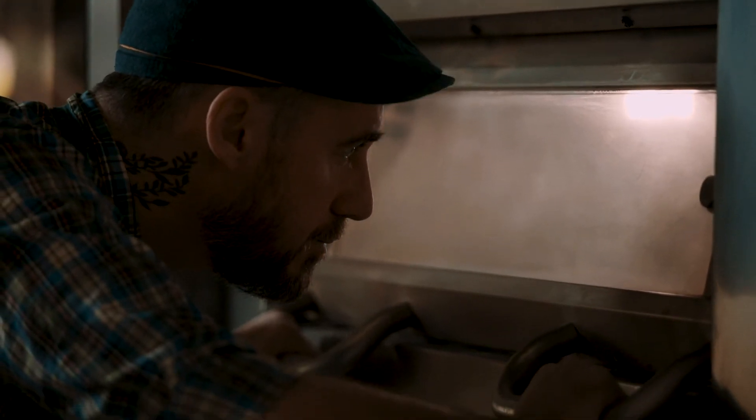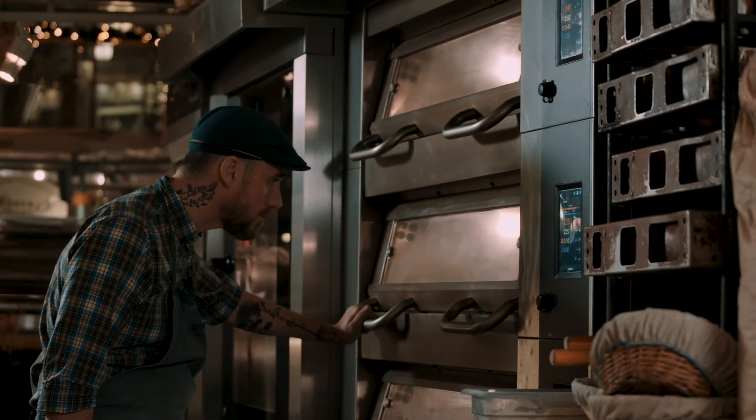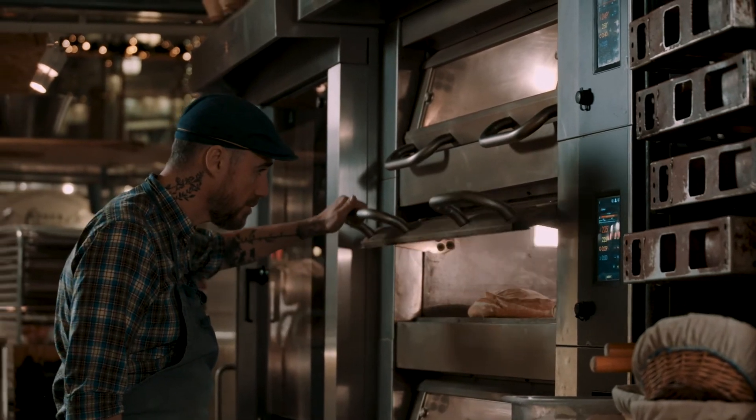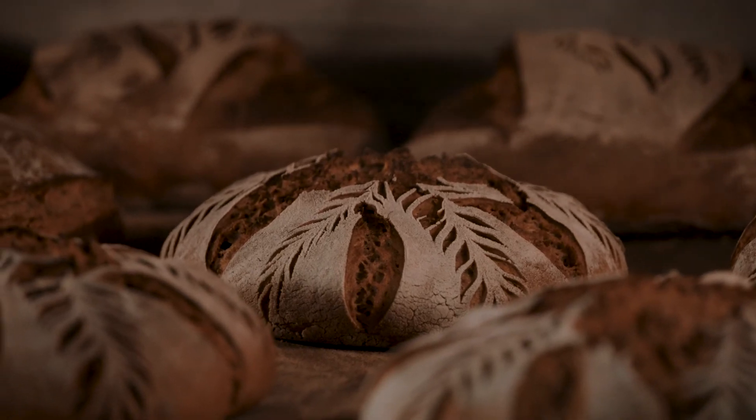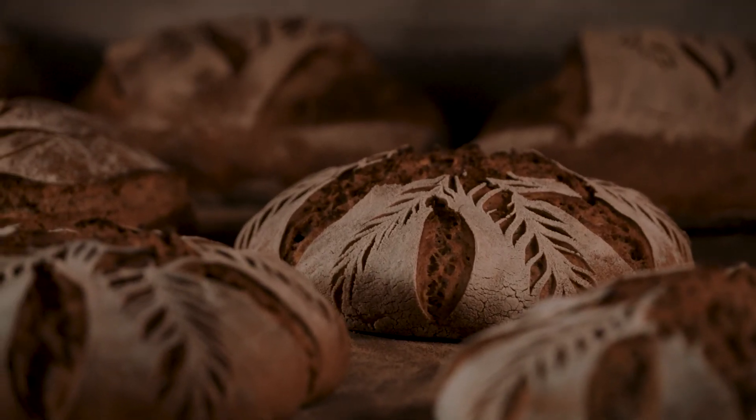The oven I have — I have three different decks, and that gives me a very big flexibility, because I bake a lot of different stuff. All those pastries and bread need different kinds of temperature or intensity in the oven.